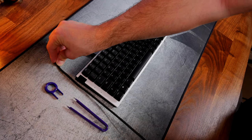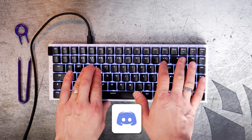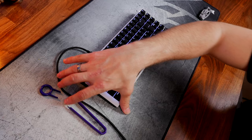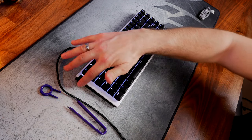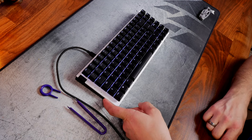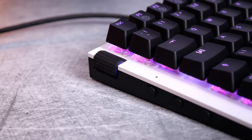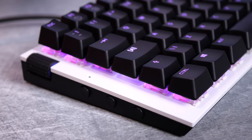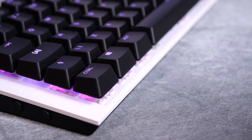You have a mute button, a Windows lock button to disable the Windows key during gaming, and a brightness button to adjust the RGB. The USB-C connection is on the left-hand side. When you plug it in, you immediately get a nice white backlit look — this variant has a white back plate that nicely reflects the RGB lighting. You can cycle through four different brightness levels.